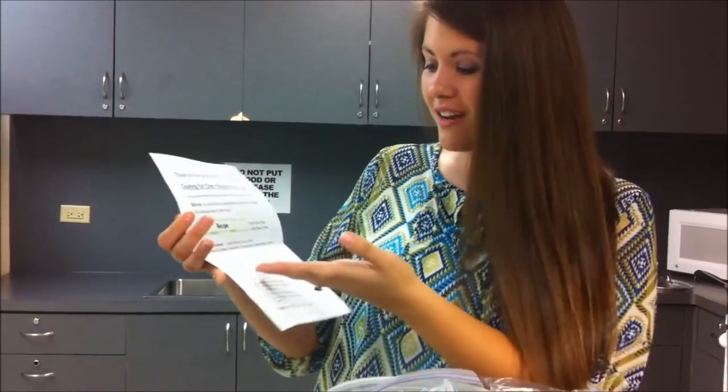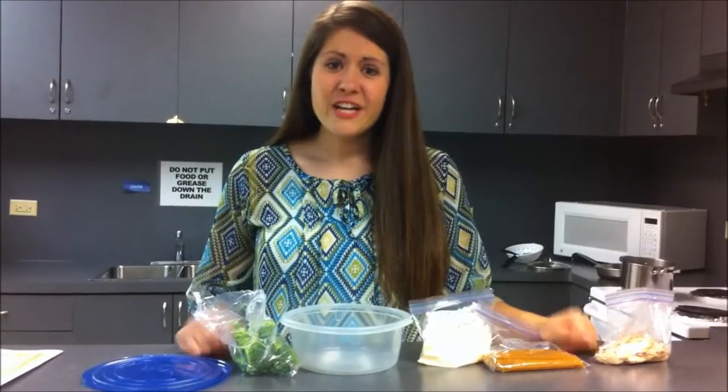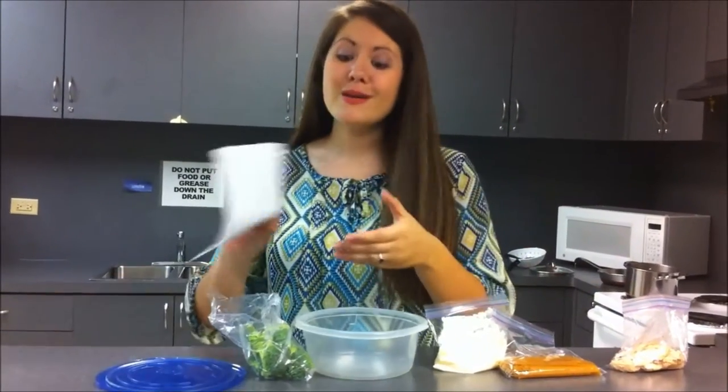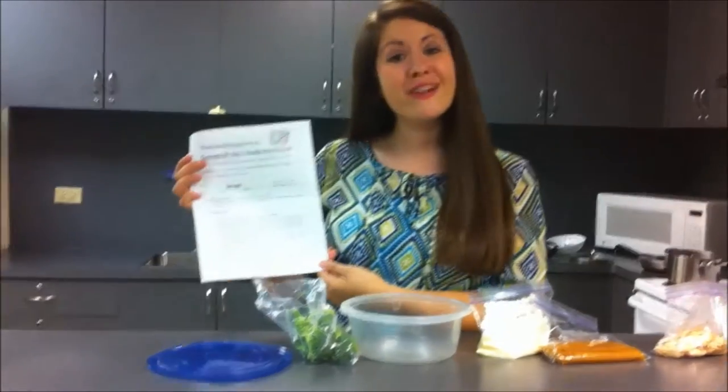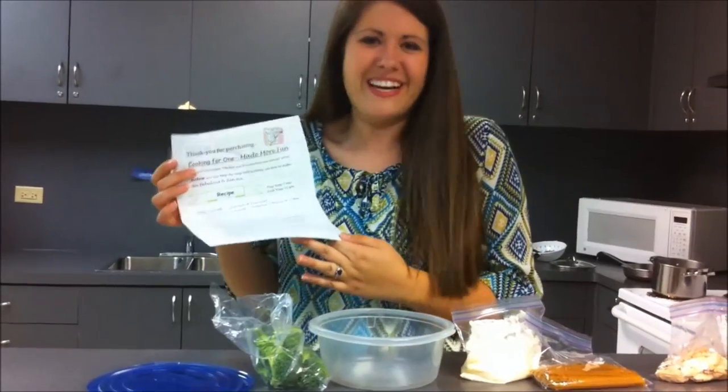So you have everything you need — the instructions — and all you need is just water in a pot. Just to show you how easy it is, and I really am telling the truth, I'm going to use the cooking instructions we've included and walk you step-by-step to show you how easy it is for me to make this meal for my yummy lunch.